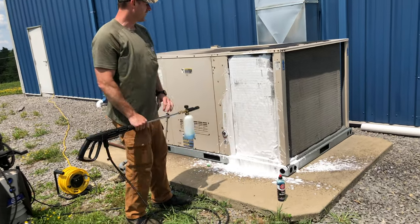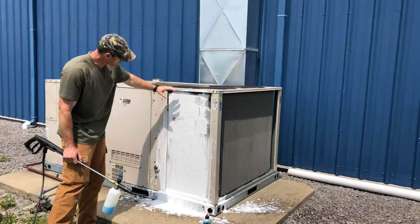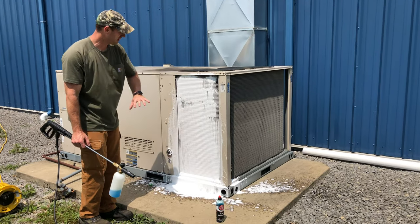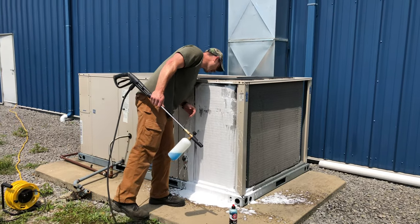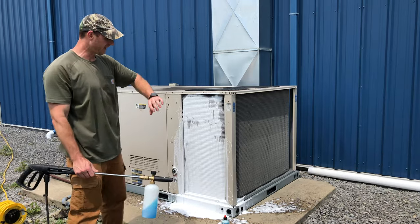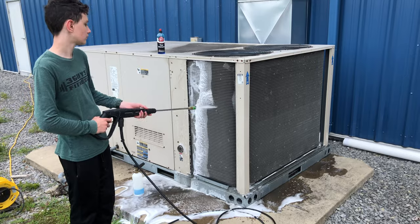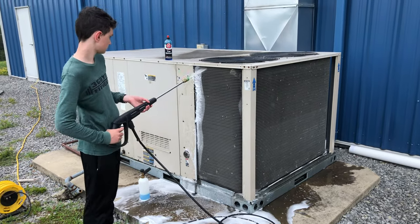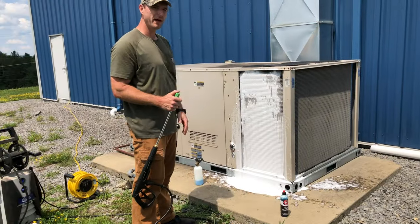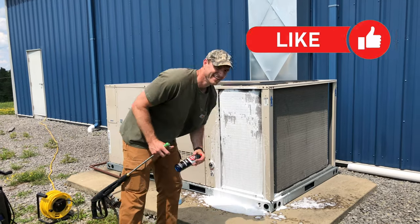Now that we've got it good and coated, we're going to let that set. The foam is slowly rolling out, pulling pollen and all that gunk that's been getting trapped in there — both on the inside and the outside. We'll let that linger for a couple minutes, then wash it with the pressure washer again. If it's clean, great, we move on to the next one. If it's still dirty, throw another round of suds at it and rinse and repeat.